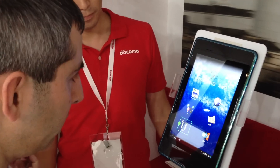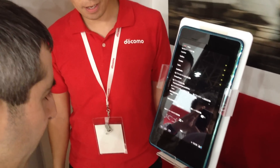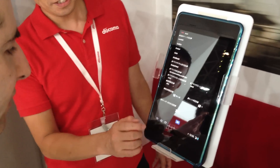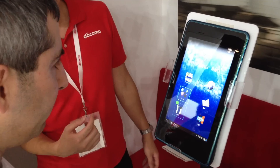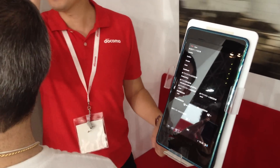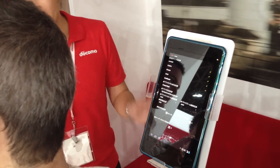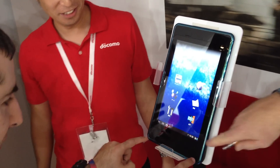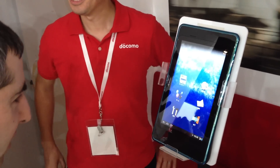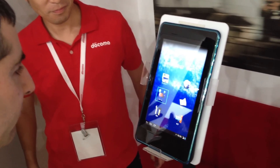There's an infrared sensor here, and also a camera. So how do I go back? When I go like this, it gets it. So for example, on the train or something, you can look at the tablet and control it just with your eyesight, even if you have no hands free.